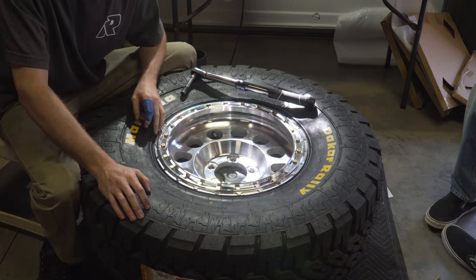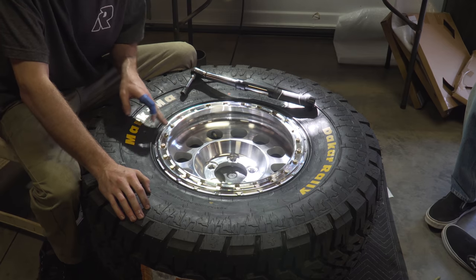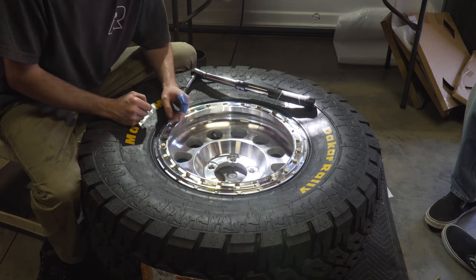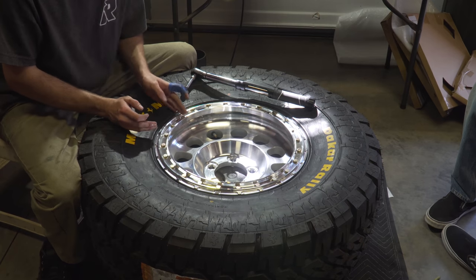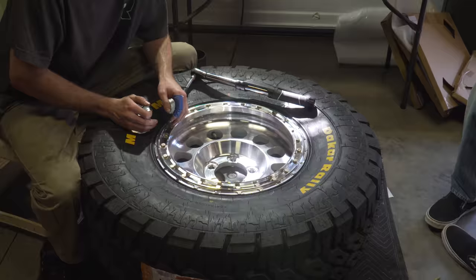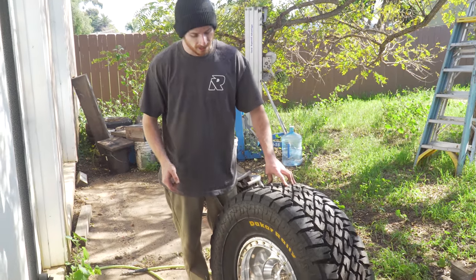I went every other one, then swapped to the opposite, went every other one again, then chased all the way around hitting each individual bolt to make sure everything was at 20 foot-pounds. The beadlock ring is done.